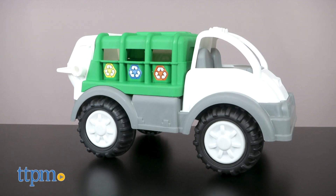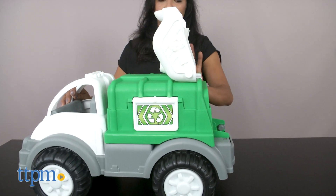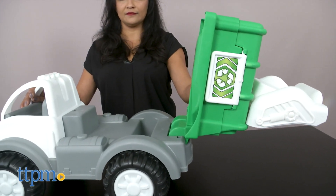This is a large green and white plastic push toy with a very eco-friendly theme. This recycling truck has a large truck bed that tilts to dump things out.